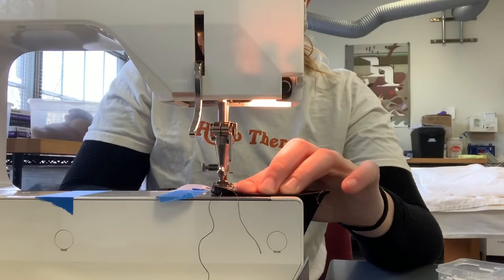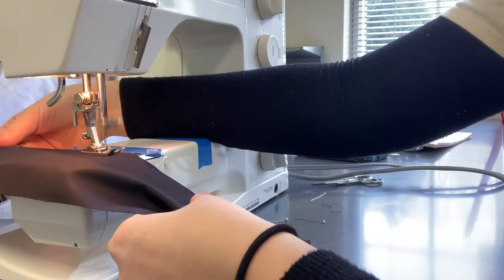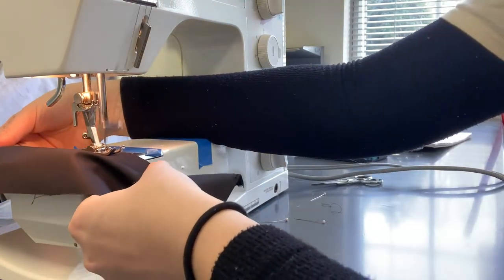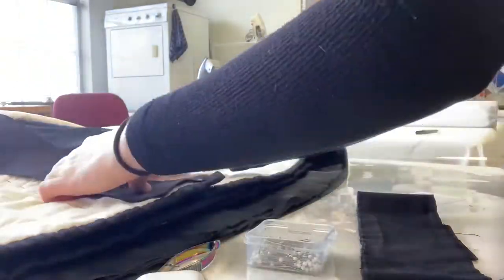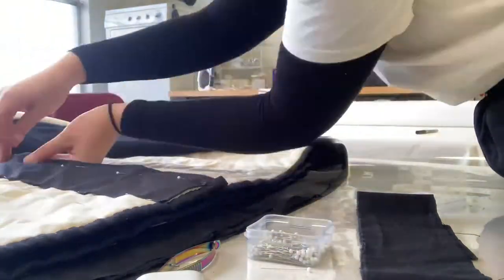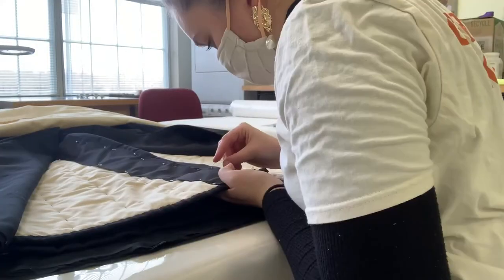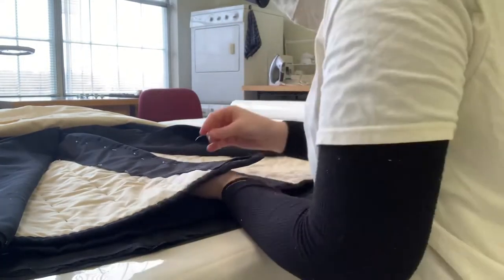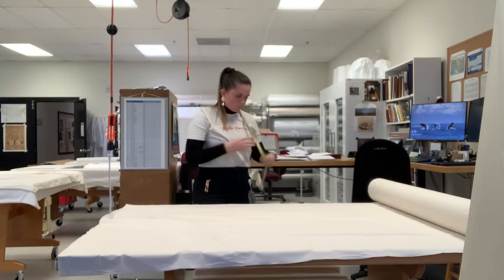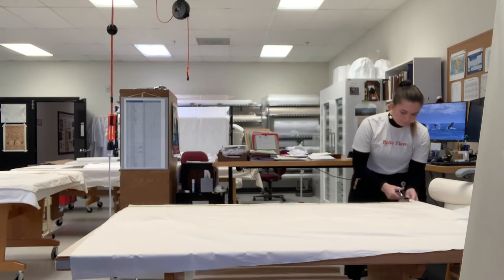Part of taking care of a historical object is making sure everything around it is safe and will help it maintain stability while it's either on display or in storage — that's what this inner padded lining is doing for this historical garment. In the textile lab I usually have two or three projects going at once. This month I've been treating a set of historical garments as well as modifying their storage supports and display mounts. I'm also customizing a mannequin, which you'll see later, and cutting up a piece of muslin for a co-worker's current project.